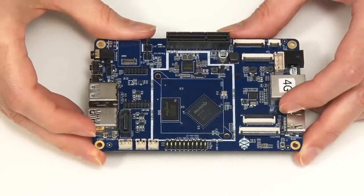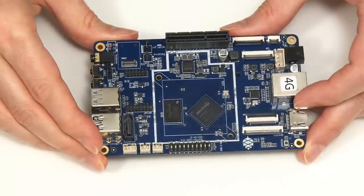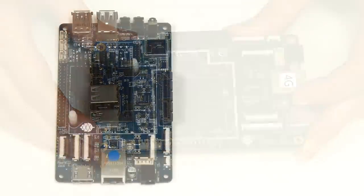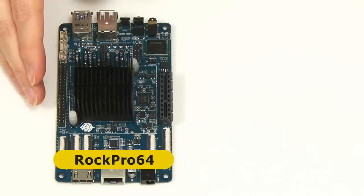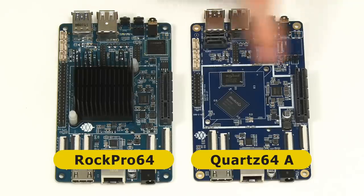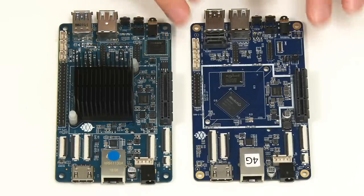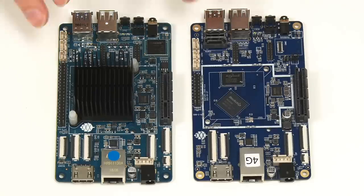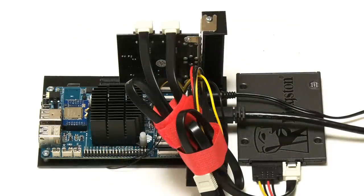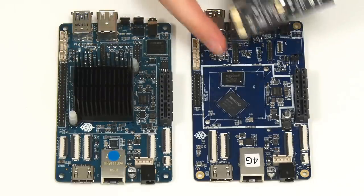The Model B has a Raspberry Pi form factor, whereas the Model A is much larger — it shares the same form factor as the RockPro 64, a classic single-board computer from Pine64, and very similar in layout. Both boards have the PCIe slot in the same position, though the RockPro 64 lacks the SATA port. The Quartz64 Model A is very much the successor and upgrade to the RockPro 64.